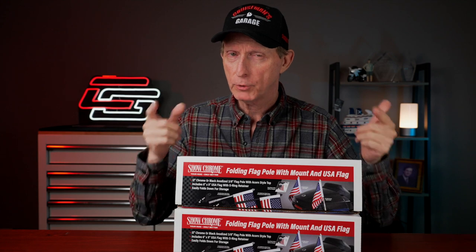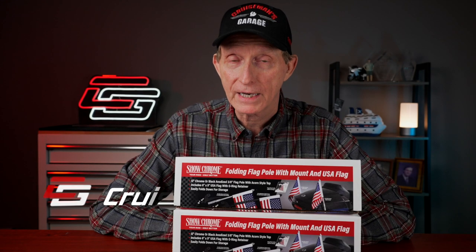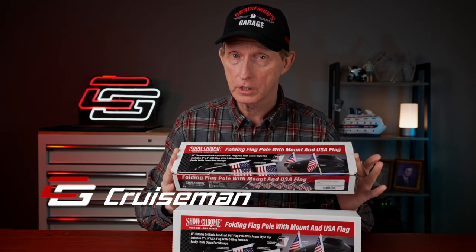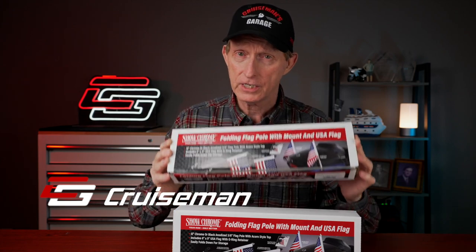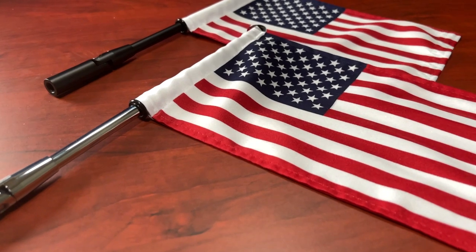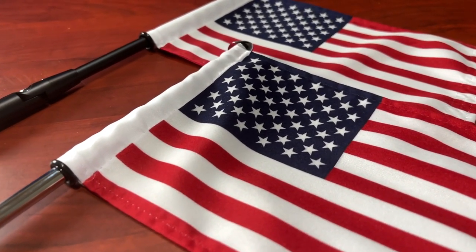Are you a proud American and you ride a motorcycle? Maybe you want to show everybody by putting a flag on your bike. Hey everybody, welcome back to Cruise Man's Reviews. Today I'm going to talk about the Show Chrome — these are some new flagpoles from Show Chrome. I haven't had a chance to install any of these yet on any bike. My friends over at Big Bike Parts sent these over to me to talk to you about. So let's take a look.